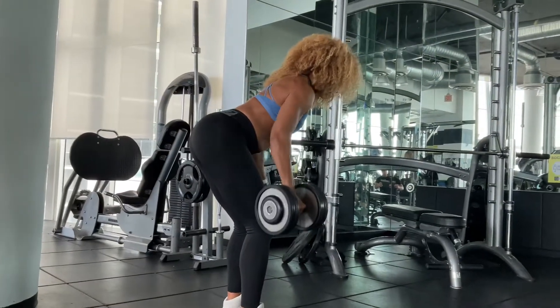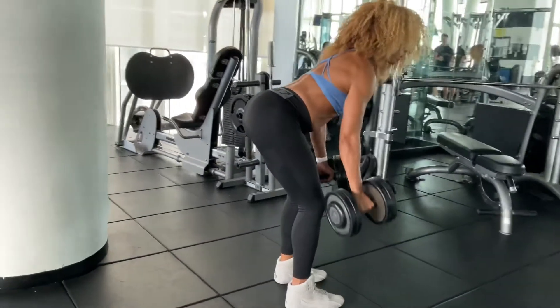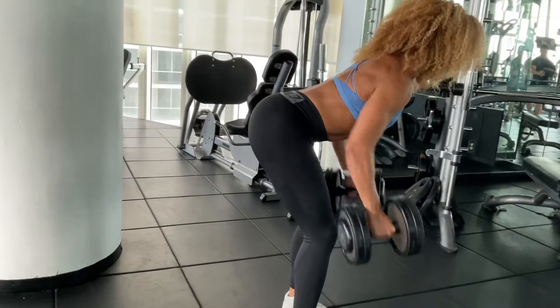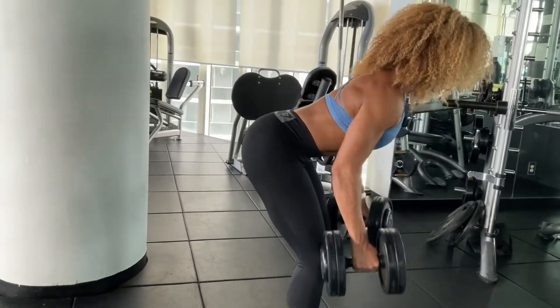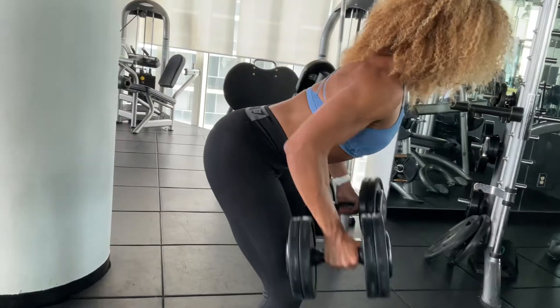Begin the movement by driving the elbows behind the body while retracting your shoulder blades. Pull the dumbbells in towards your body until the elbows are just past the midline, and then slowly lower the dumbbells back to the starting position under control.